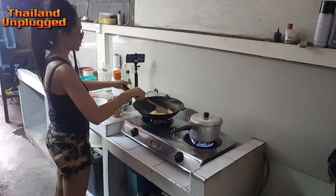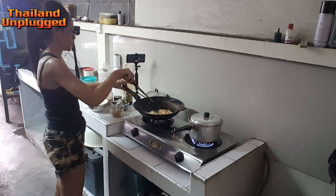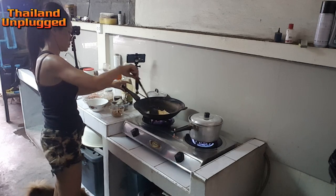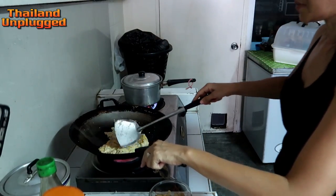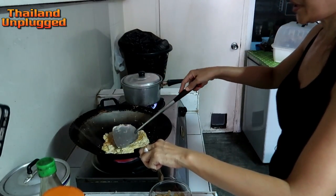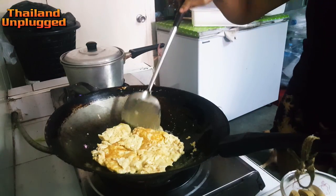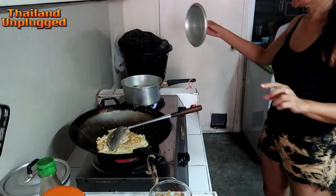Somebody puts too much oil, but I don't like it. Sometimes I cook with tomato — tastes very nice. Sometimes onion. All good.